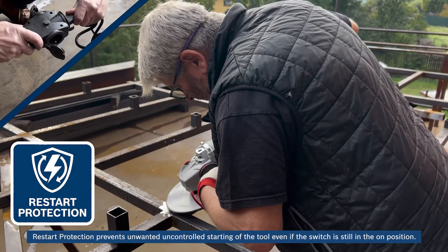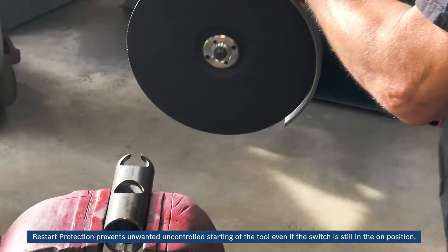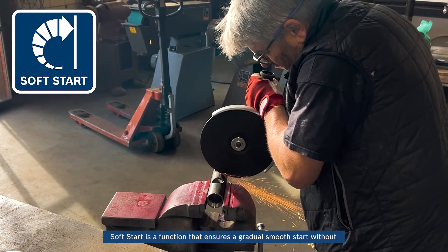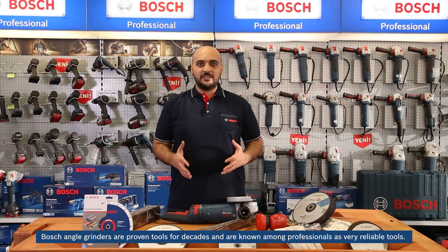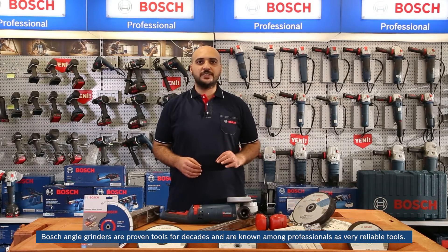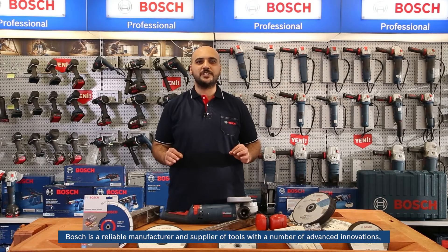Restart protection prevents unwanted, uncontrolled starting of the tool even if the switch is still in the on position. Soft start is a function that ensures a gradual, smooth start without dangerous takeoff, bringing the sander up to full power within a few seconds. Bosch angle grinders are proven tools for decades, known among professionals as very reliable. Bosch is a reliable manufacturer and supplier of tools with advanced innovations — from safety features for the user to protective features for the tool itself in the toughest conditions.